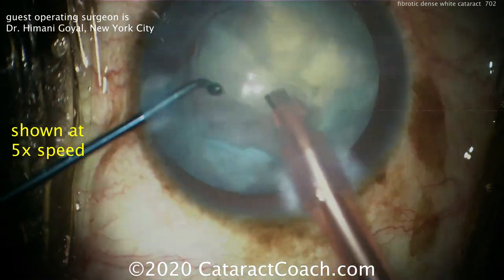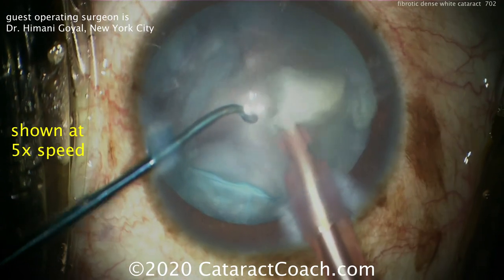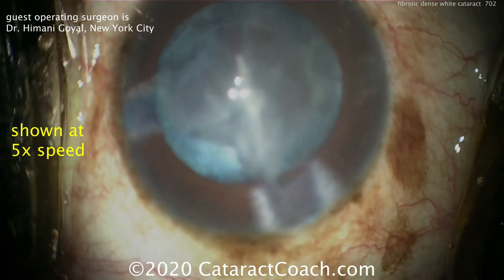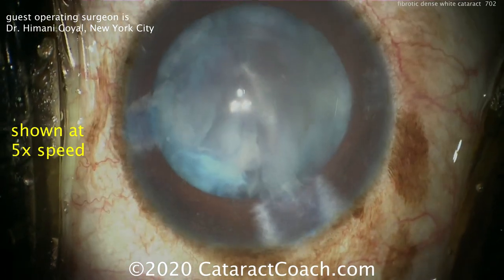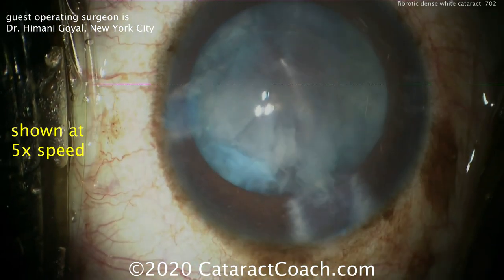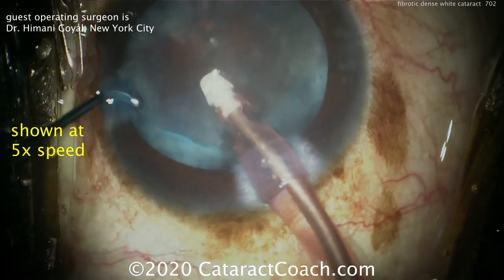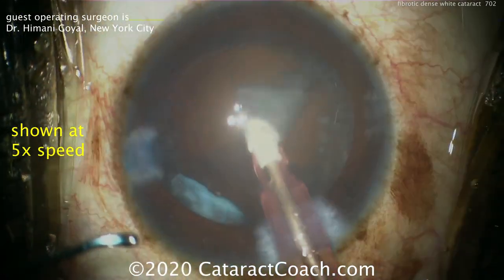The remaining pieces can be brought up and chopped — the stop and chop technique, which is very effective and goes well. Now it looks like there's some epinuclear shell; the nucleus has been removed. We now need to remove the remainder of this material, so going in with the IA probe to aspirate it. The chopper is ready in the second hand to help push any pieces down the port.